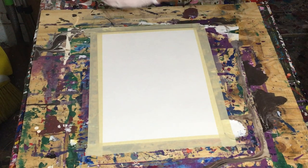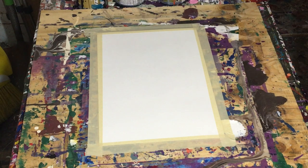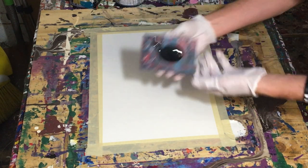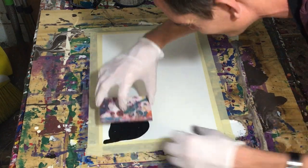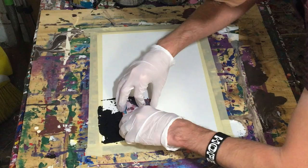Hey everyone, Cody here, and today I've got another small dabbed painting for you. Today I'll be using black, white, and two shades of gray — not 50 shades of gray, only two — and a small, squarish piece of corrugated plastic.